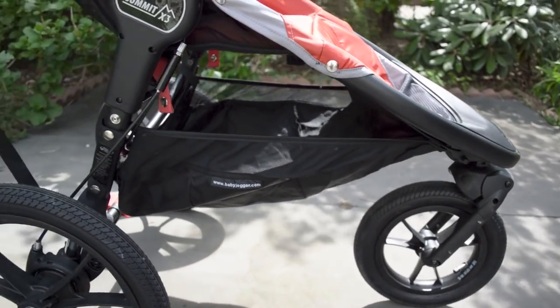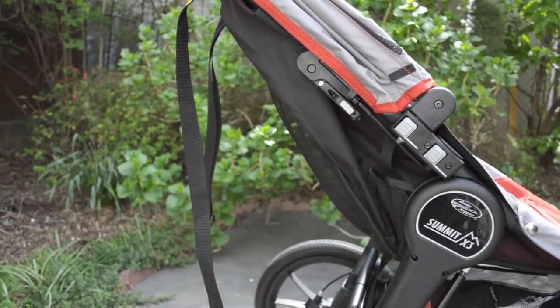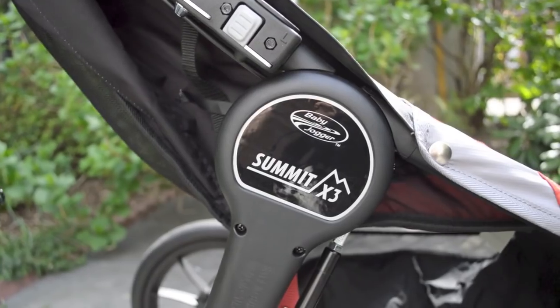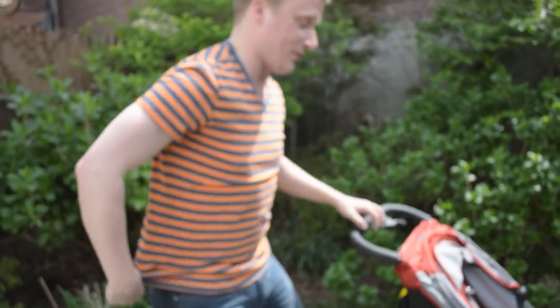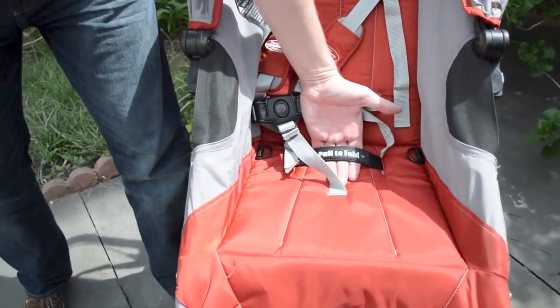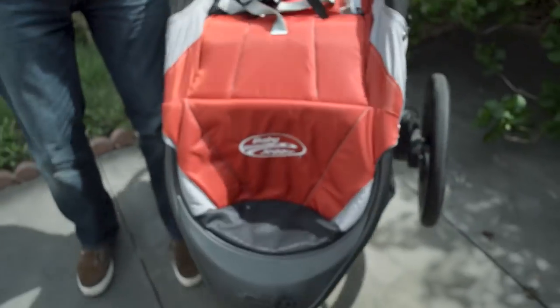And then if you want it to swivel so you can actually maneuver it, you just flip that down and you have a swivel wheel again — very, very quick, very, very easy. This holds up to 75 pounds, which is great. It's from birth up to 75, and just like most Baby Jogger strollers, it has their patented quick fold technology. Where that strap says pull to fold, you just pull that and it folds right up.